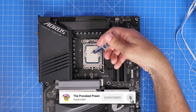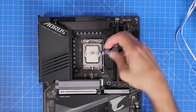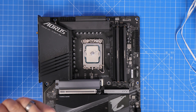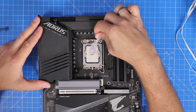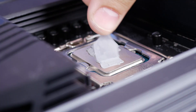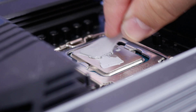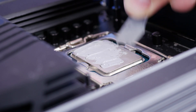So ideally what you really want to do is get good thermal coverage. The thermal paste needs to be spread across the entirety of the CPU to ensure that the heat dissipates from the CPU into the cooler and then gets dissipated and cooled down. My actual preferred method is to use a small spatula and just ensure that you're covering the entirety of the IHS.